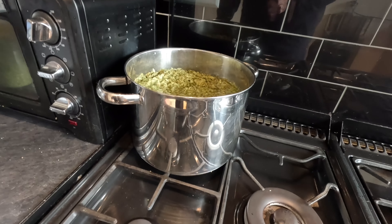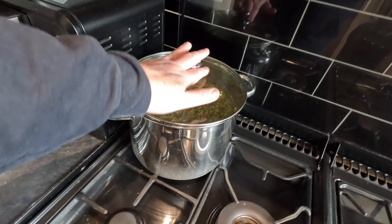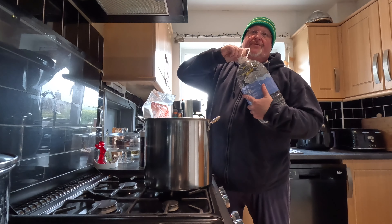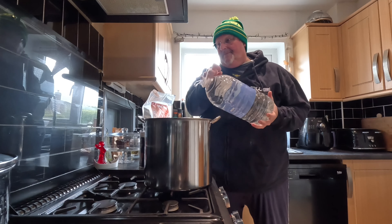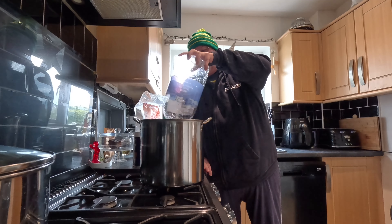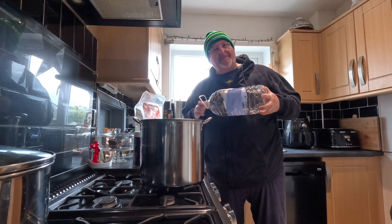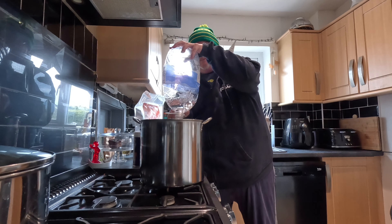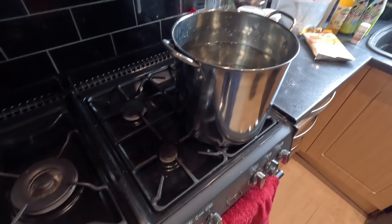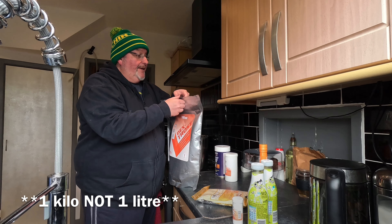In my big big pan, I'm putting another ten liters of water in. I've got it on a bigger ring but on low, and I've ignited that. Now I'm going to put my one kilo of brewing sugar into that pan of water.